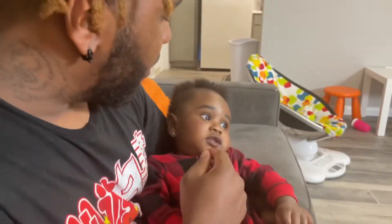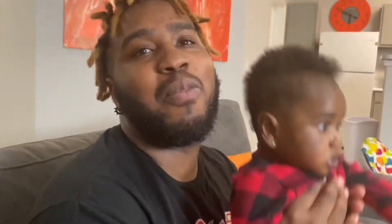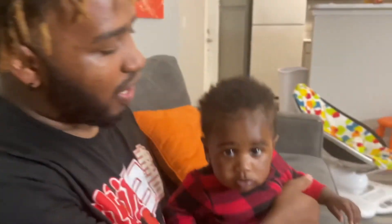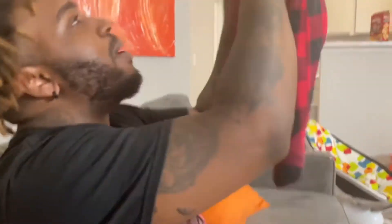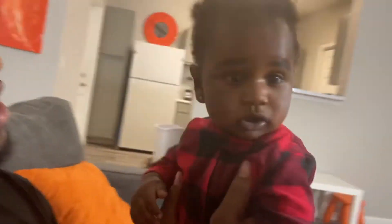Brendan says the eyebrows are thick and don't match his face, then holds Ace up next to me saying it's like we're twins. I said Brendan's just mad because he doesn't have enough eyebrows himself — he says he has his dad's eyebrows. He complains that this was two-dollar makeup and I at least could have done better, but I say Ace looks so cute regardless!